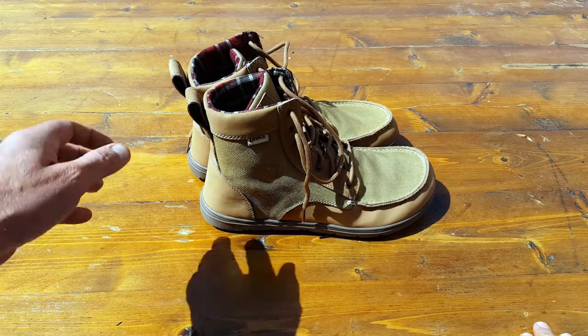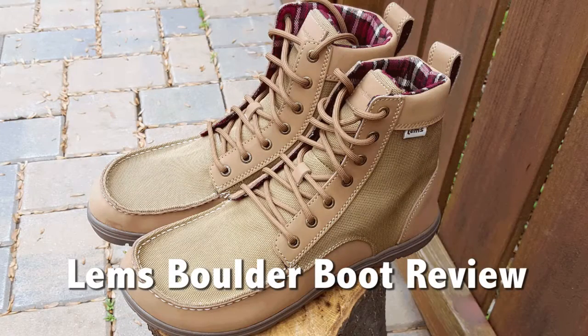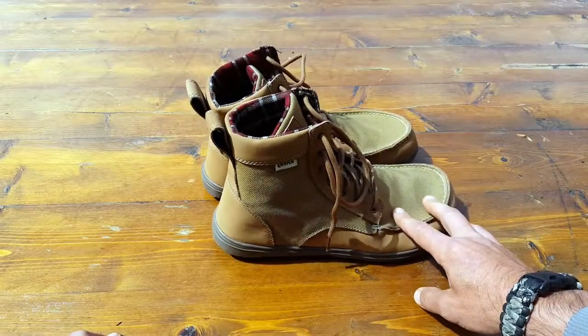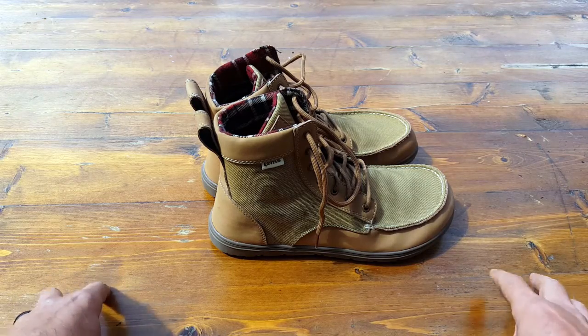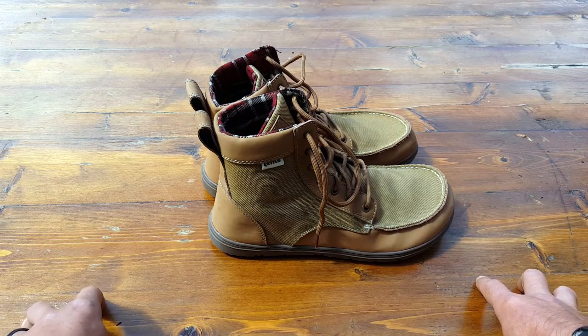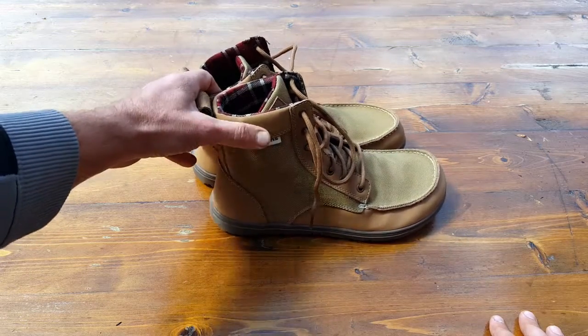Hello everyone, it's Helder here. Today I wanted to go ahead and review these Lems Boulder Boots. I got them from a company called Huckberry, and I'll get more into detail on that later. Those of you that have been following me for a while are aware that I am a big proponent of minimalist footwear, and let me share a little bit of a reason why.